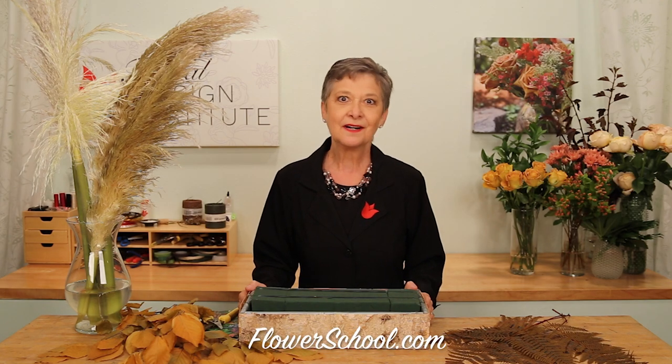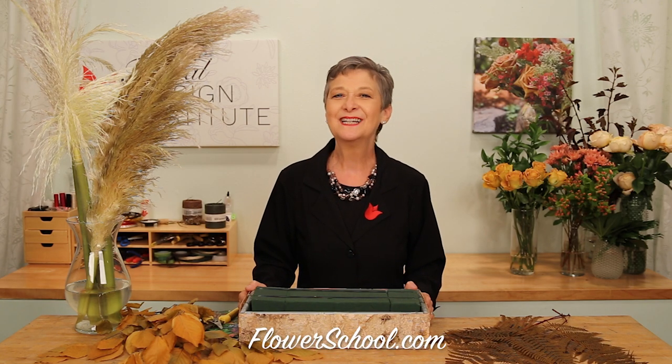Welcome to theflowerschool.com video library. I'm Leigh-Anne Kessler, Director of the Foil Design Institute, and today's segment is sure to be a favorite. I should probably title it 'Since You Asked' — today we're doing flowers for the church altar because you asked.